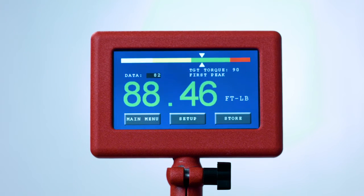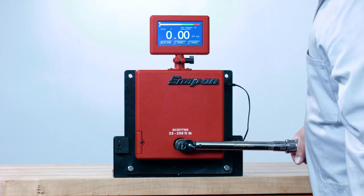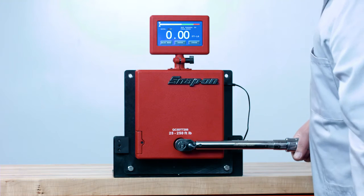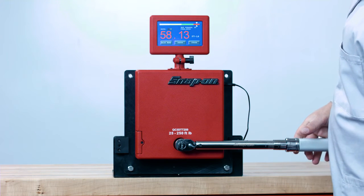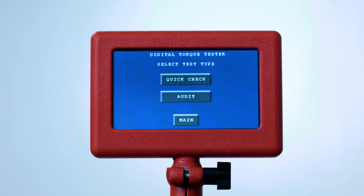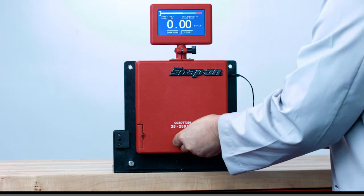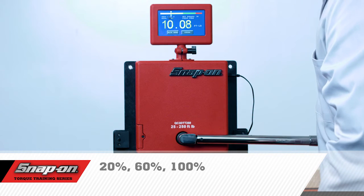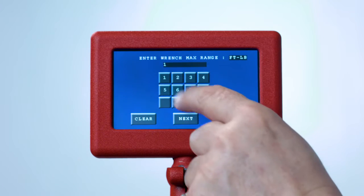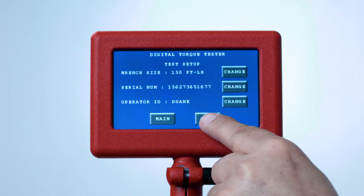The DTT automatically resets after each use. If readings are out of tolerance, the wrench needs to be calibrated. Audit mode is used to do a thorough test of your wrench at three different checkpoints. Return to the main menu, press Test, then Click Style, then press Audit. The audit mode automatically sets the target checkpoints to twenty percent, sixty percent, and one hundred percent of the full scale of the torque wrench. You may test any size wrench within the usable range of the DTT. You will be prompted to check the wrench three times at each set point.